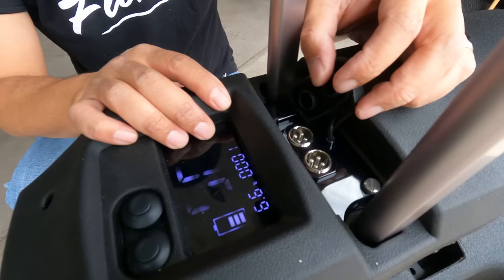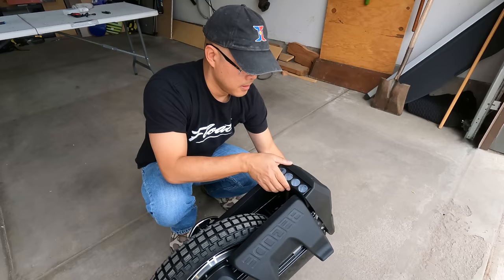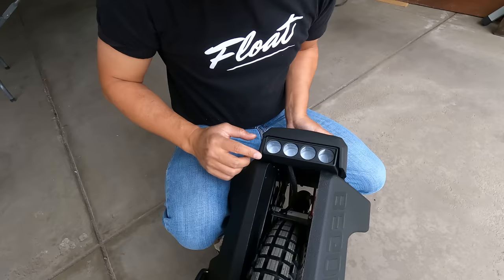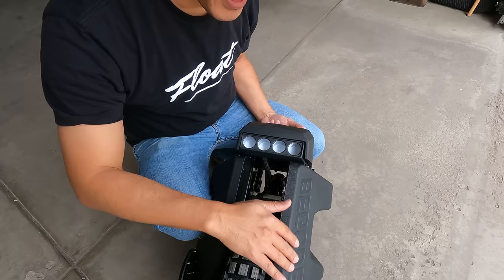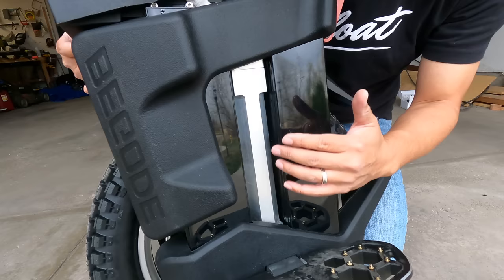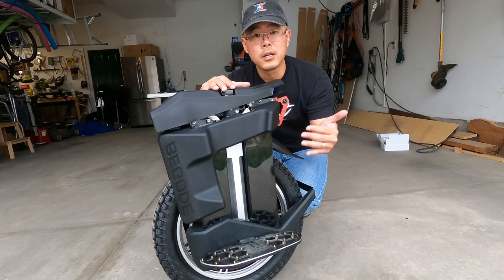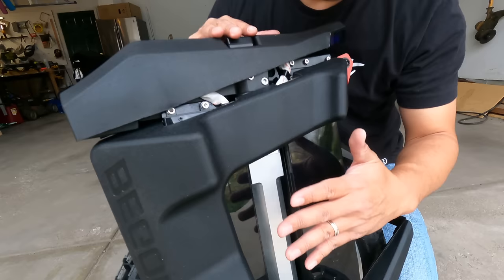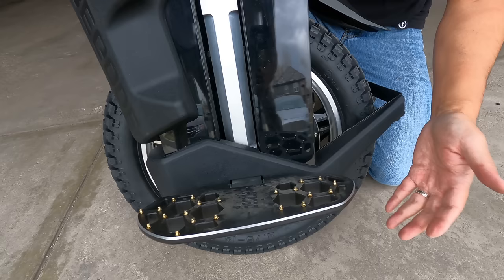Here we have this beautiful screen — the exact same screen as in the Hero, big, bright, and easy to read. You have your power button and your kill switch button. These are your charge ports — they're live so don't put any metal in there. Double-press to activate the kill switch. The lights activate with the power button and there are four LEDs. You can see the pads are already starting to rip a little bit — it's a soft material. On the side you have the nice Begode branding and a knobby CST tire, very aggressive, designed for off-roading.